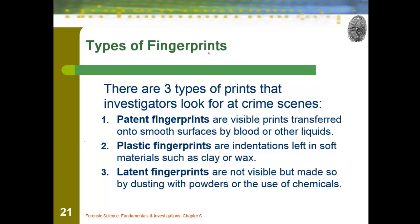Fingerprints can be looked at as patent fingerprints, plastic, or latent. These three types and how they are actually found are very important. Patent prints are visible prints transferred onto smooth surfaces by blood or other liquids, so that once something is touched you can actually see the print.